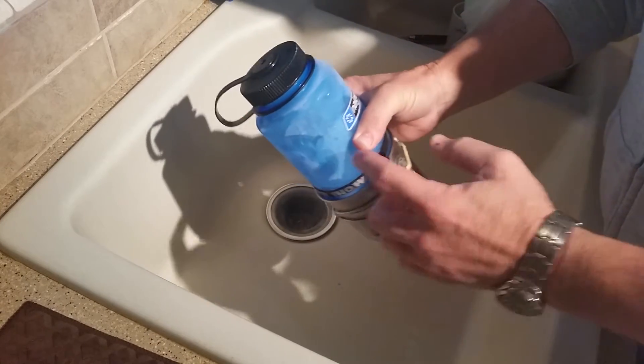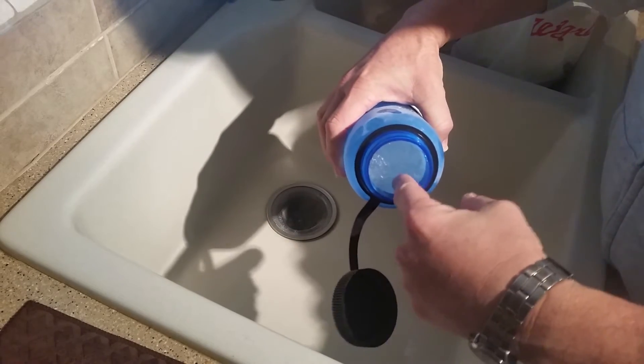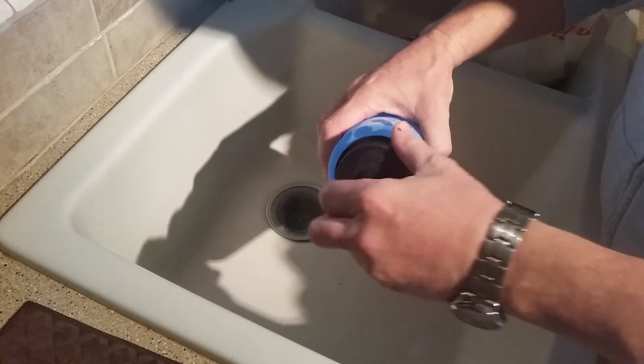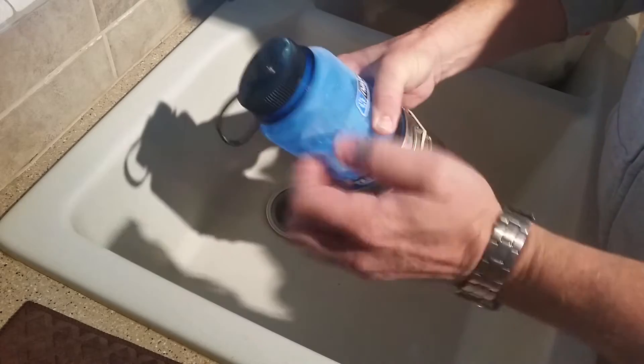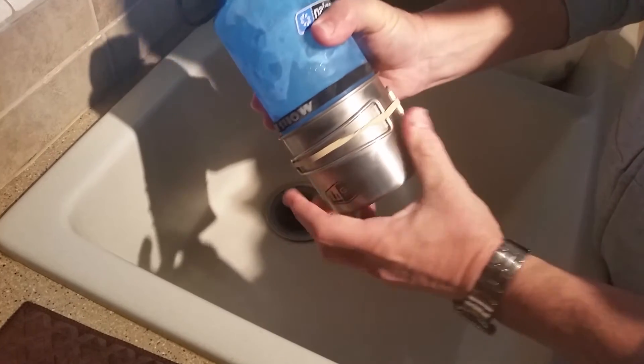I had the cap on loosely and there was at least an inch and a half of room at the top. But this baby froze solid. I took it out of the freezer and noticed that it had swelled a little bit.